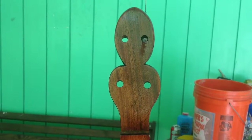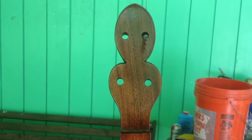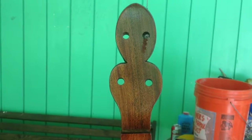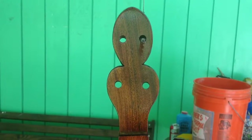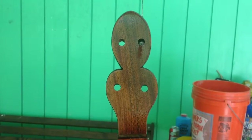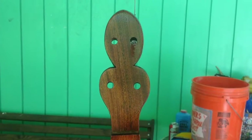Here's the finished neck. I sanded everything all the way up to 325 and then the fingerboard I went up to 600. I went ahead and put some stain on it hoping to bring some of the different colors of mahogany together. It didn't really work that great, so it is what it is.